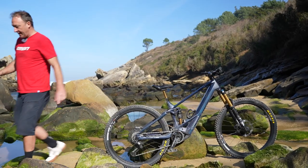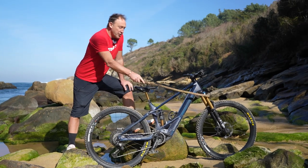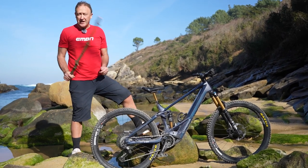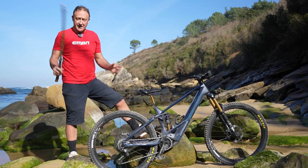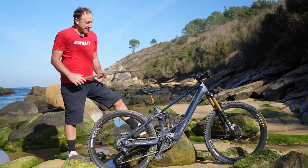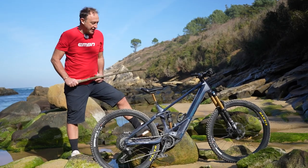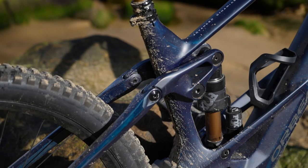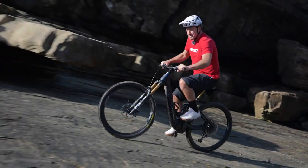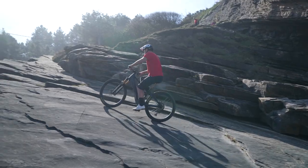Let's talk geometry. This is a super aggressive bike: 64-degree head angle, 448mm chainstay, 1277mm wheelbase, 480mm reach in a size large, and 505mm in a size extra-large, with a good range of sizing. It's got a 77.5-degree seat tube angle, which is great for climbing. Some numbers are comparable to a Trek Rail, although the seat tube angle is actually steeper on this bike. Geometry matters in places like this — the seat tube angle keeps your weight balanced, and the 448mm chainstay keeps your weight in the right position.